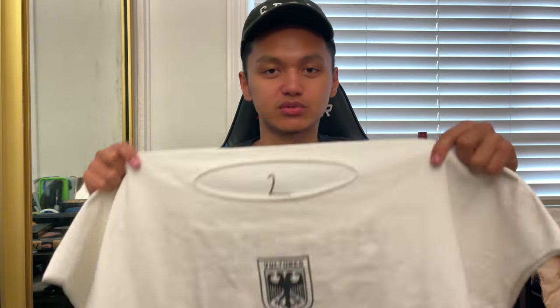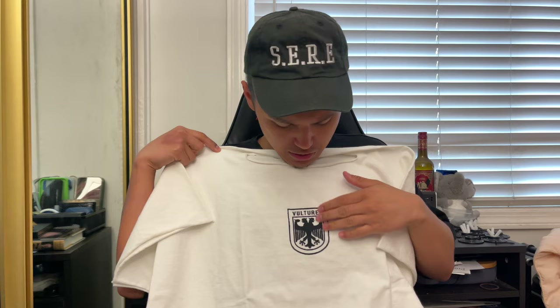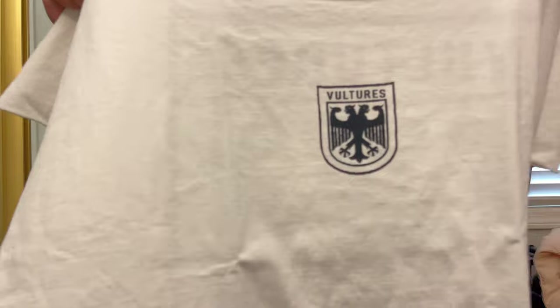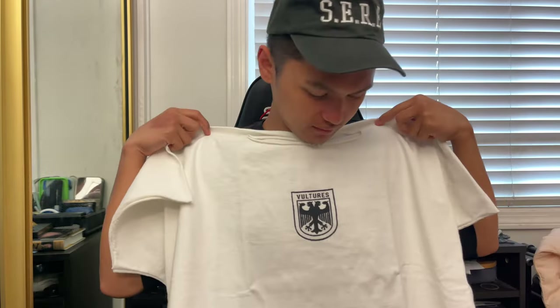Got the black logo right here — raw cut as well on the bottom of the t-shirt. Pretty fire; it gives everything an authentic cut. Right now we're just reviewing it. I like this one — this is nice.